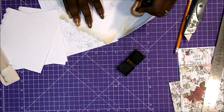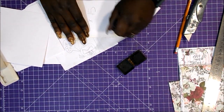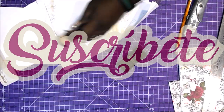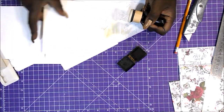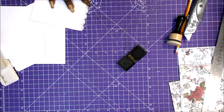Vamos a entintar todos los bordes con Vintage Photo de Distress. Lo de entintar también es algo opcional, eso depende de vuestros gustos. A mí me encanta el resultado de los papeles entintados. Me da mucha pereza, pero al final hay papeles que te lo piden, sobre todo el estilo Vintage y Steampunk hay que entintar sí o sí.